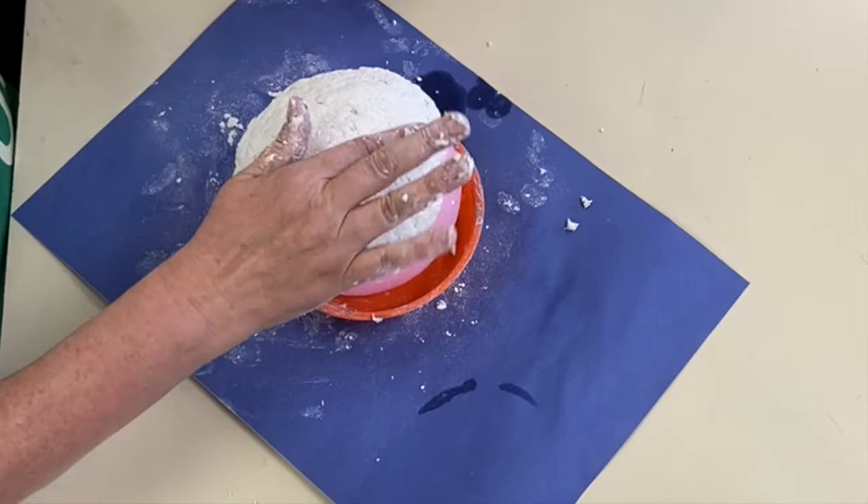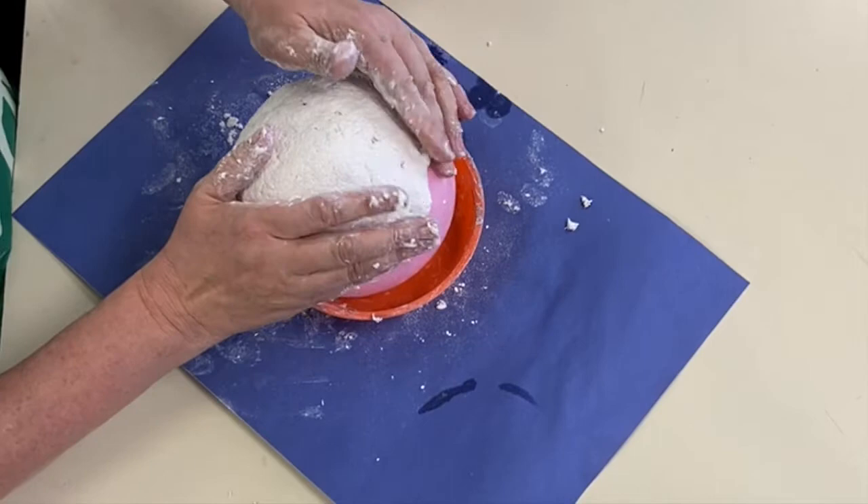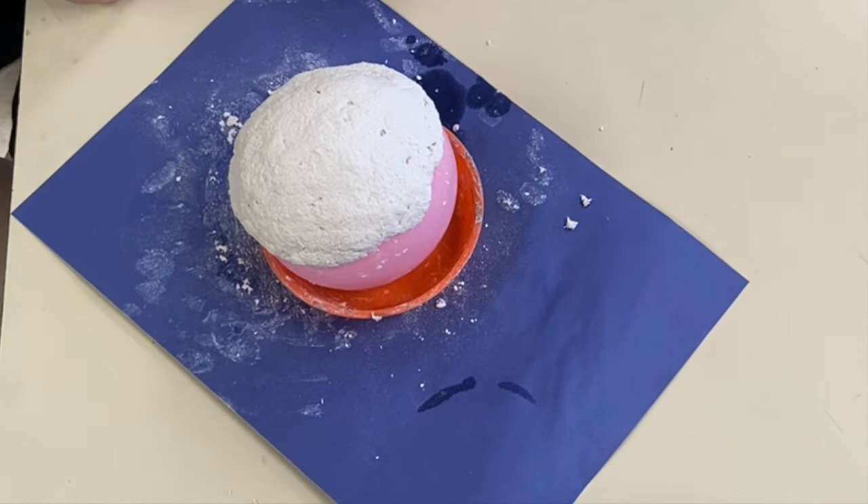You want to make sure that you're not getting this super, super thin or super, super thick. If it's really thin, it's going to break really easily. If it's really thick, it's not going to dry very well. About as thick as your finger is a good gauge.